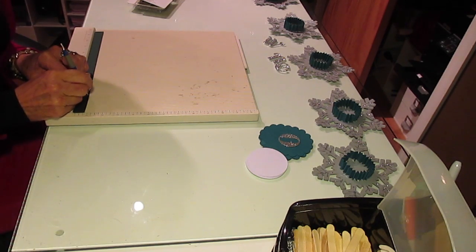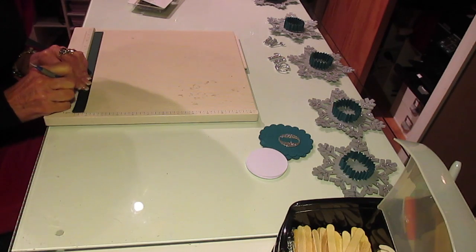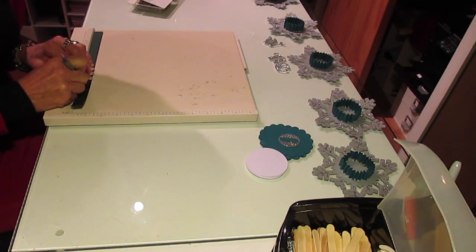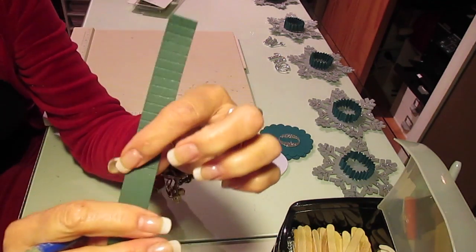I'm not going to do this whole thing because it's not necessary - this isn't even the right color. I just grabbed it to show you and used the wide end so it doesn't tear my paper. And I did quarter inch score marks.